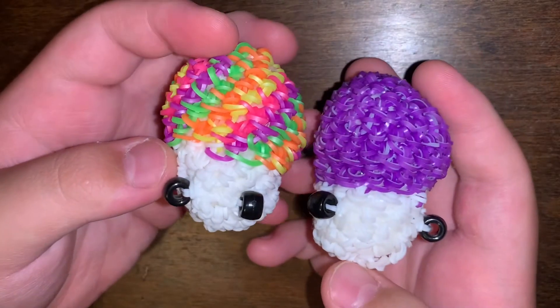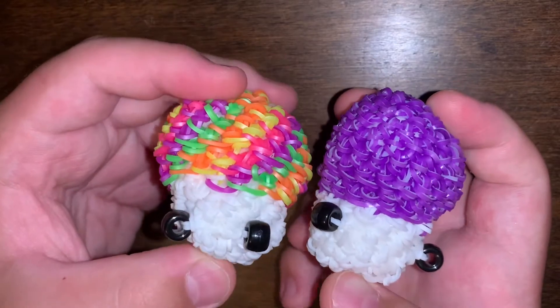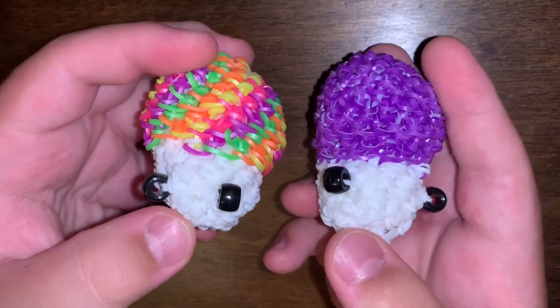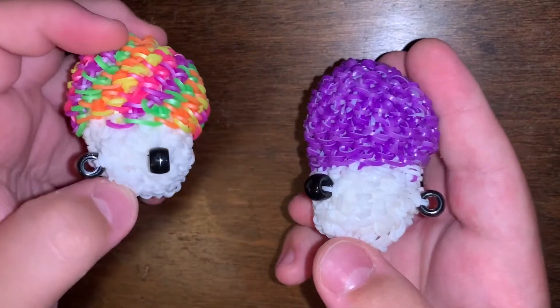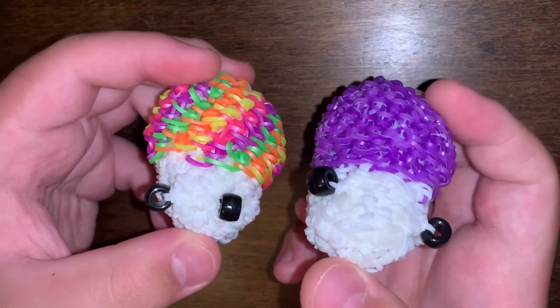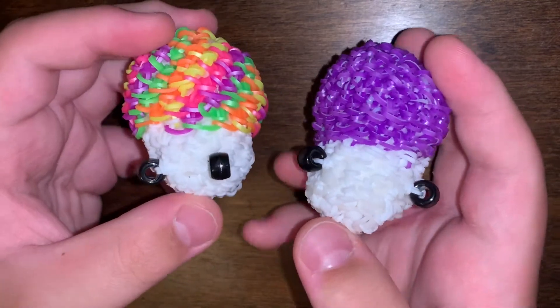Then I have two mushrooms. They're both different and one's better than the other — the purple one is better than the rainbow one. But yeah, there are my mushrooms.